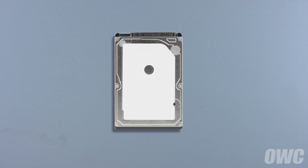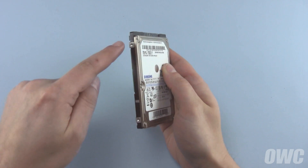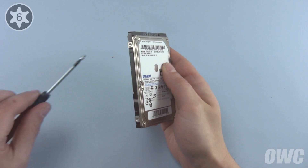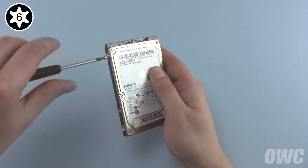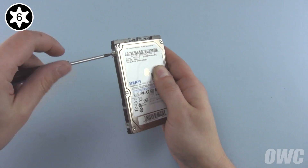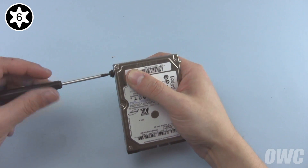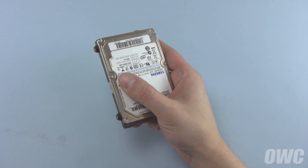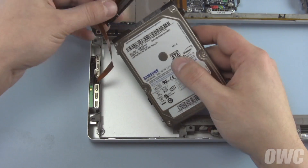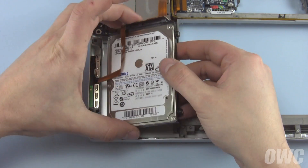For this installation, we're installing a standard hard drive. Hold the new drive face up with the SATA connector facing away from you. On the left side, install the mounting pins that don't have a gasket on them. Then install the pins with the gaskets on the other side. Attach the SATA connector to the new drive and slide the drive into the bay so that the pins on the left go into the gaskets in the computer.